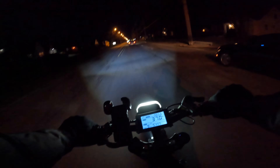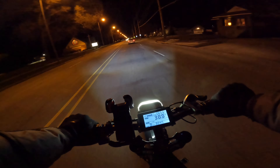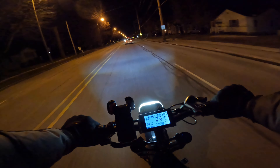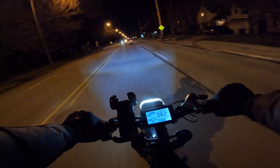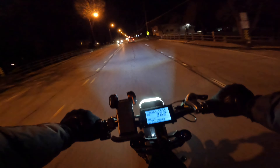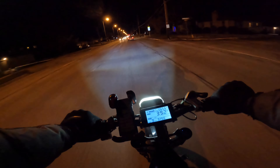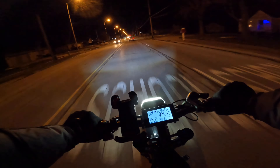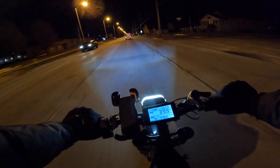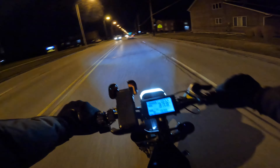Generally, anything under around $1,200 is probably going to be a geared hub motor, and when you start getting into the $1,500 and up range, that's when you start seeing direct drive motors on hub motor bikes. That's pretty much what you'd expect for those price points if you want the most performance for your buck.